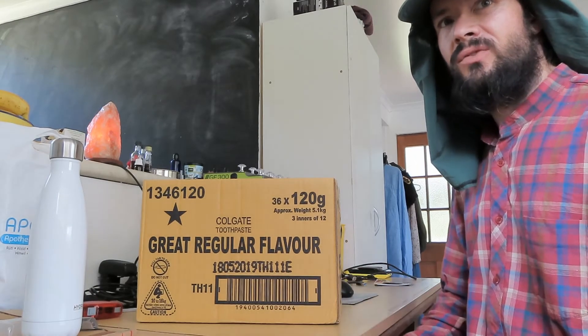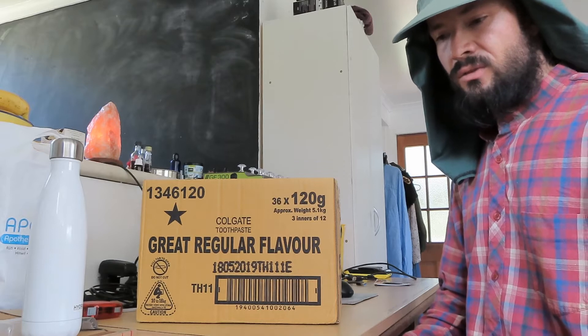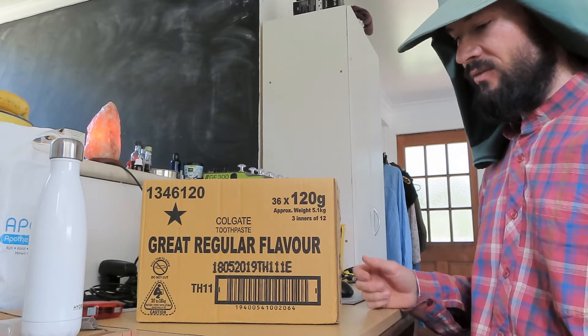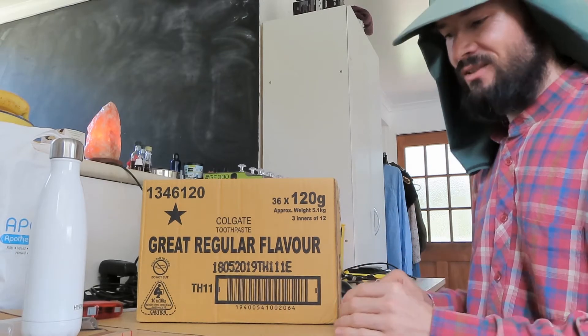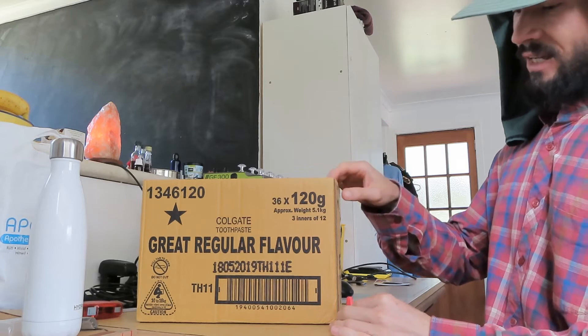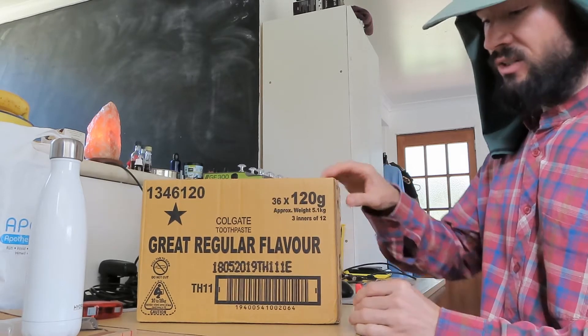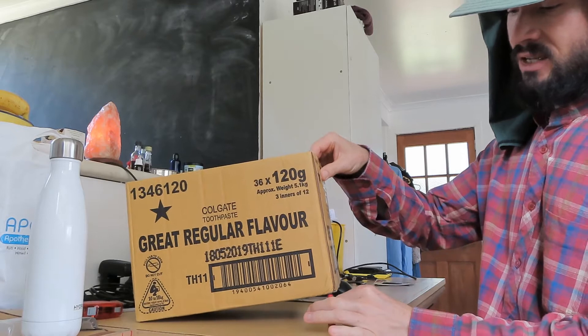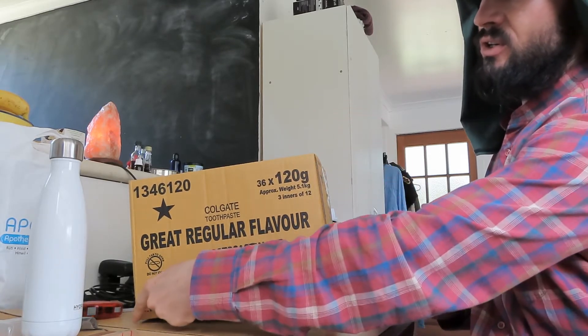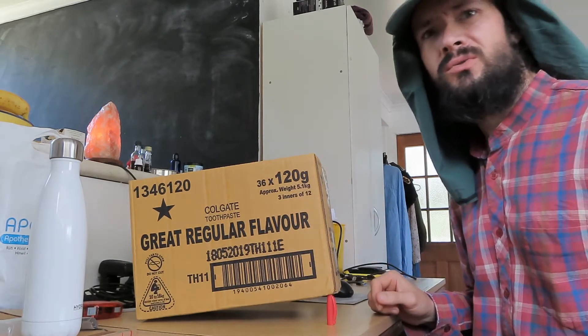When you want to jack up a container, whether you want to put blocks or sleepers under it or level it, it doesn't matter. But when you lift it up there is always a risk of tipping. And when you are going to use a jack under this, this corner over there becomes almost weightless.